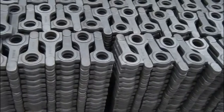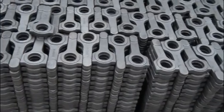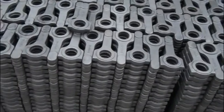We have more than 30 kinds of blanks. All the blanks are made by 4340 steel.